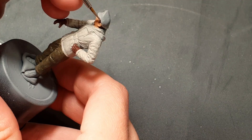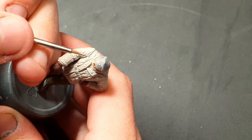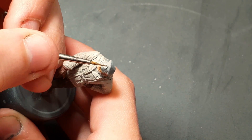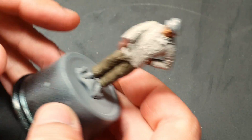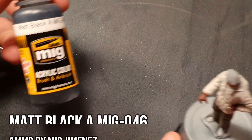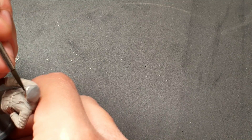Remember that when using metallic colors, you shouldn't clean the paintbrush in the same glass you use for regular colors. Next, we'll paint the visor of the cap, the boots, and the belt with matte black.